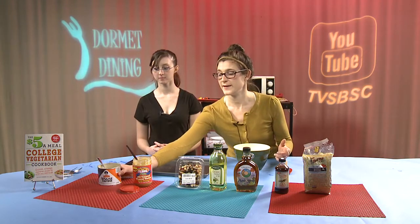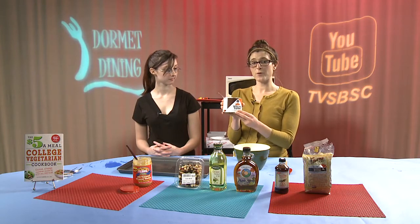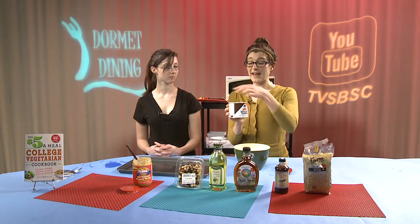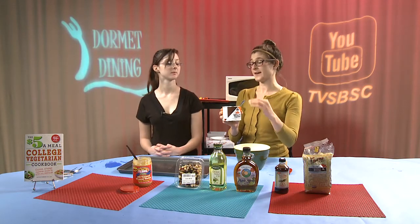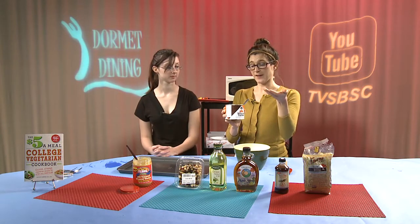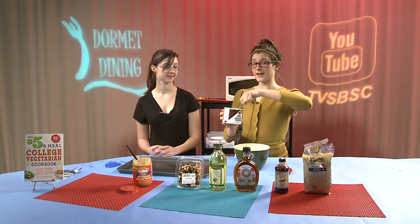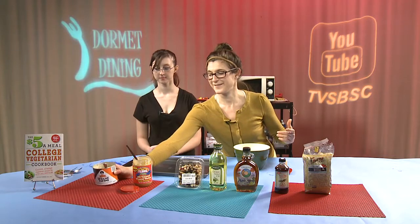We are going to be using a little bit of tahini today, which might be a new ingredient for some of you. All tahini is is browned sesame seeds. Once you open your can of tahini, you're going to notice that all of the oil is separated and up towards the top of the can. You do need to take a spoon and really mix and stir it until you get a nice smooth consistency before using it in the recipe.